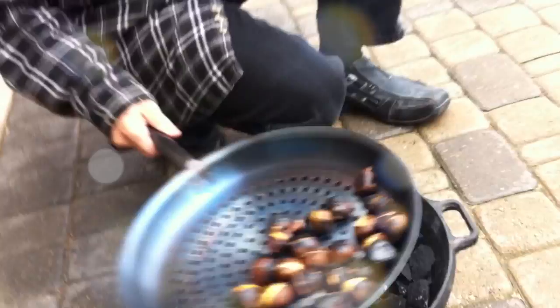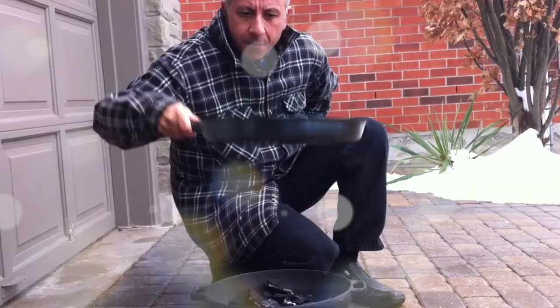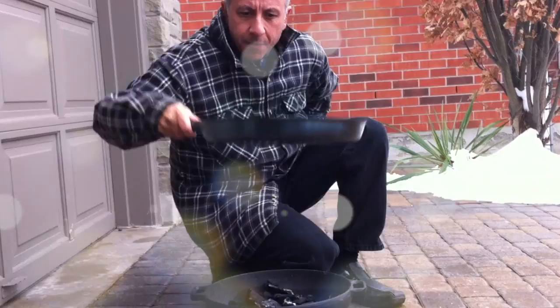Simple — a couple of handfuls of charcoal, hardwood charcoal, and we don't need the grill grates for this. We use a straight pan, and it's easy.